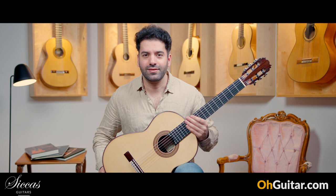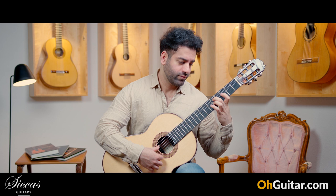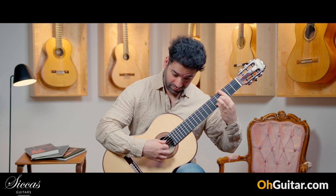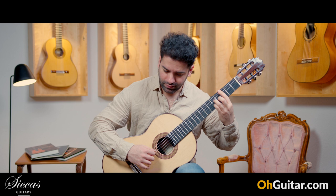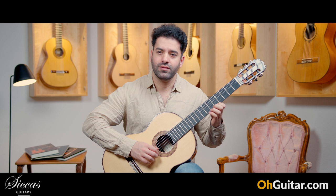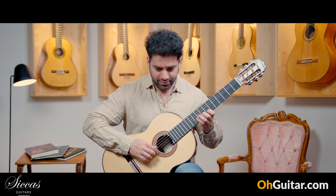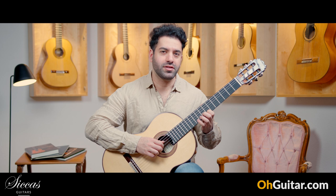Let's see how the guitar sounds. So it's a very singing guitar, especially the first string. It's very singing, I like it. Not only the first string.